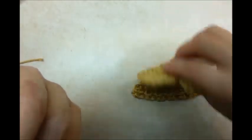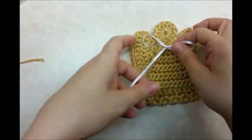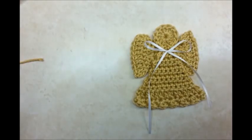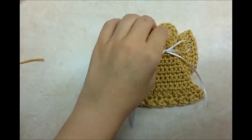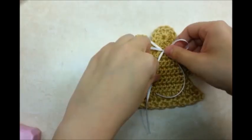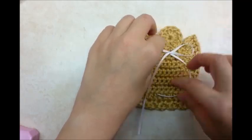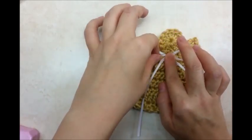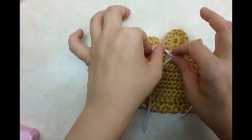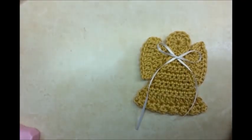Once you get your wings sewed on, I have a little bow made out of some ribbon. You don't have to do this, but I'm just going to put a little hot glue on it and glue it right here. And I think that I'll be done with my angel. That's it — that's all I'm going to do. I hope that you were able to follow along okay. Don't forget to like and subscribe to my channel, and please don't forget to check me out on Facebook. Until next time, have a good day.